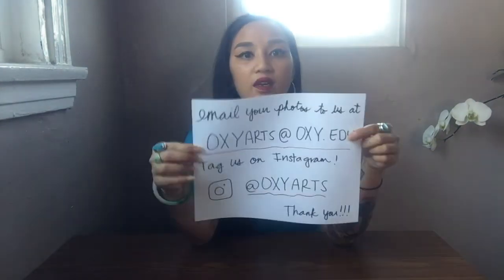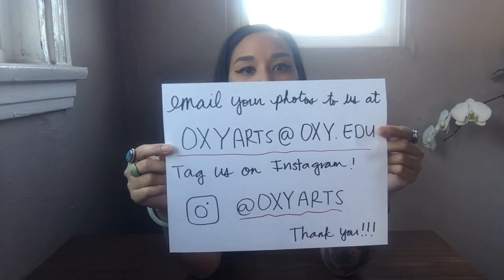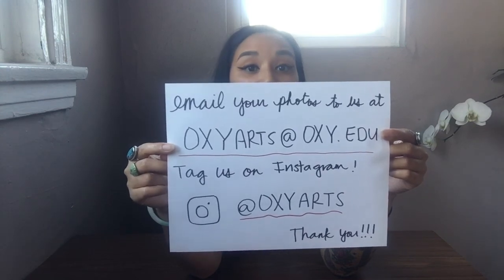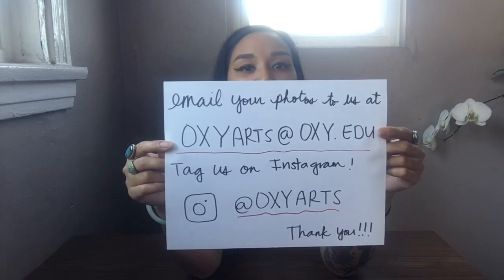Please email us what you created. You can send the photos to oxyarts@oxy.edu, or you can tag us on Instagram at oxyarts. Thank you everyone, and happy shooting.